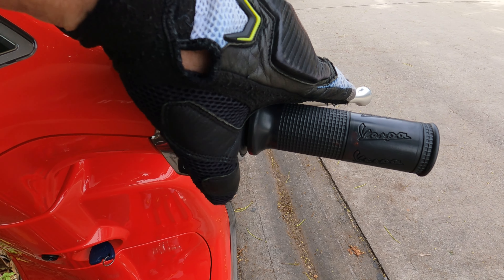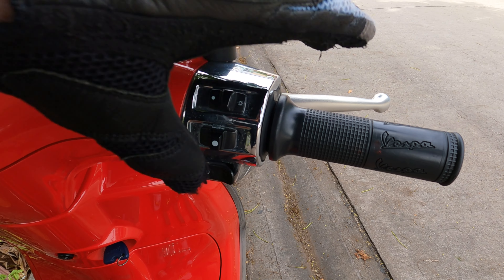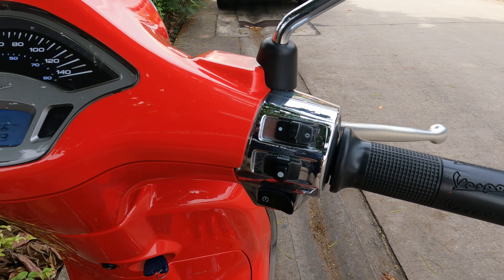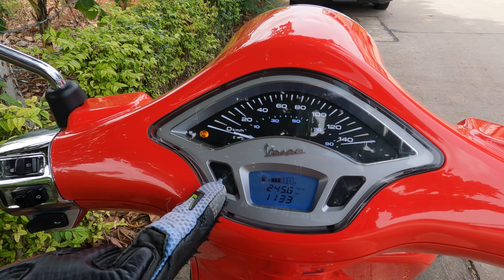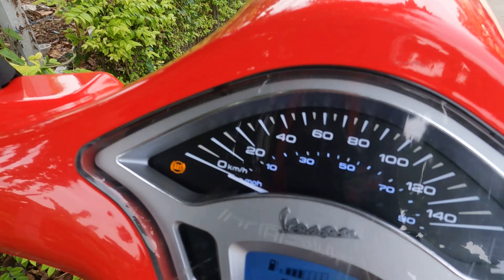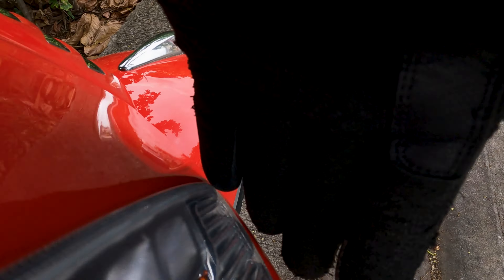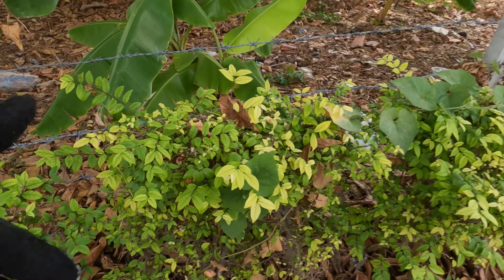Then it's time — start her up. Oil light's gone off. Lights. Indicator — checking all indicators, even the rear.